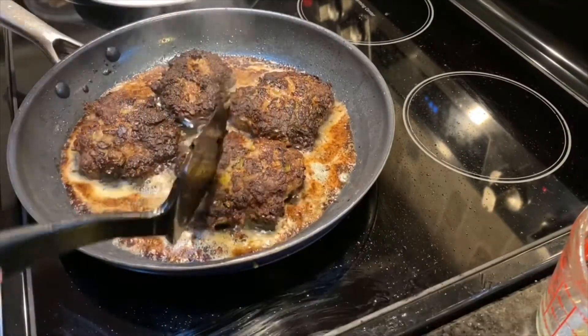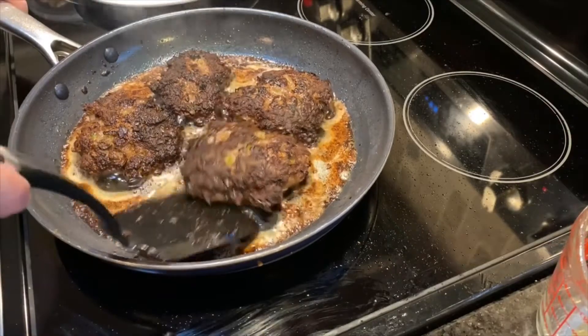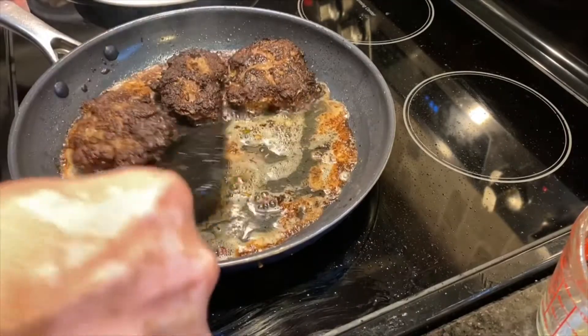Those are finished cooking. I know they look a little dark, but that's because what we want is a nice crust on the outside. Once we put them back into the gravy they're going to become really soft. I'm going to take those out now.